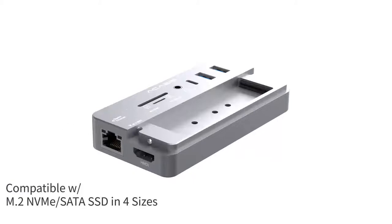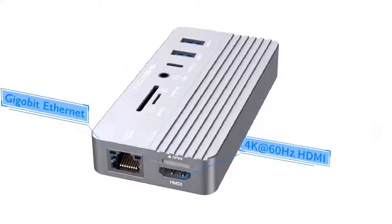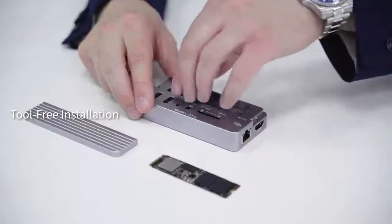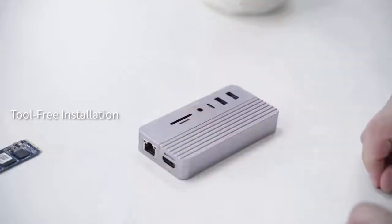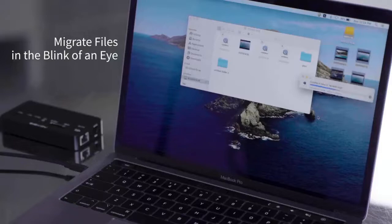The SSD M.2 Enclosure is fit for both NVMe and SATA in four sizes. It comes with 10 different ports to expand whatever you want and transfer files at up to 1,000 MB per second. With Acusys, you will have unlimited storage for data that transmits blazingly fast.